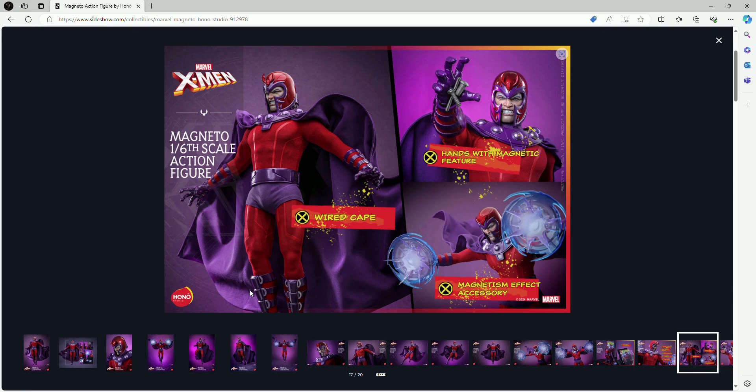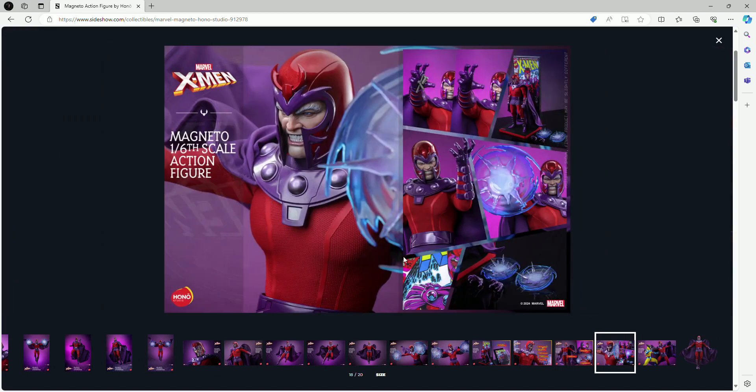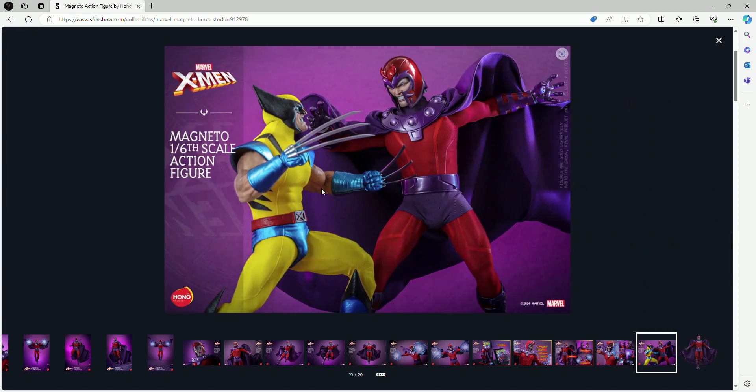I really cannot think of anything missing — maybe another face sculpt or more hand options, but to me this is as good as it gets for the pricing. It comes with four different hands: two closed fists and two open hands to show him using his powers, along with the magnetic effect pieces and the figure stand. The last image shows him battling against Wolverine, who was also released by Hano Studio, and I cannot wait to get both.